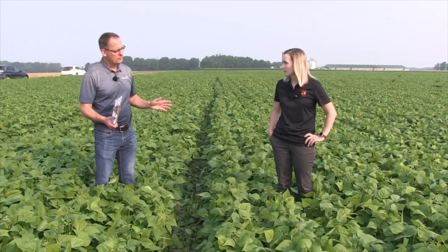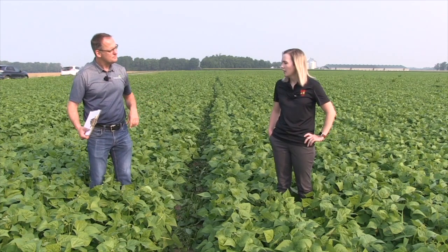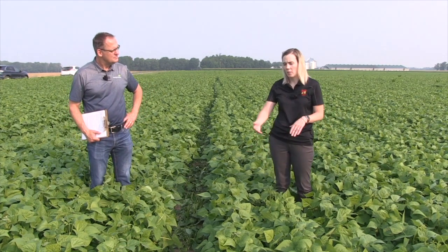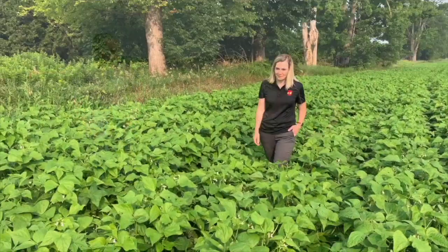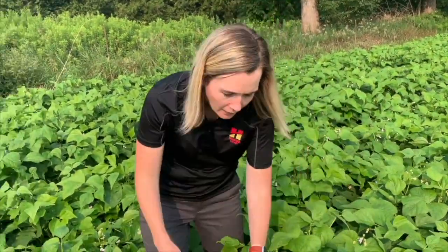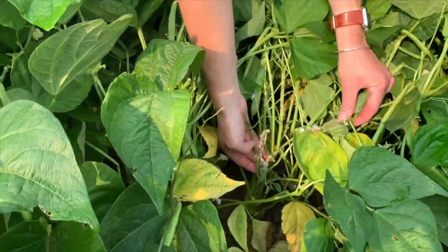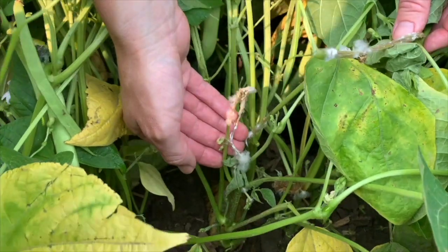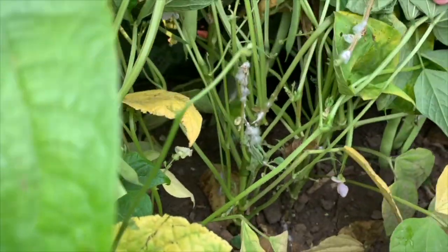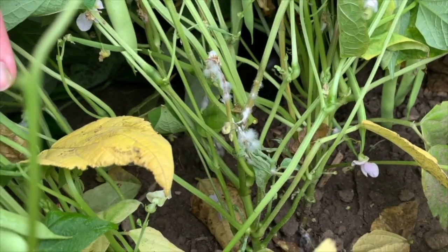When growers are walking their fields and scouting, what should they be looking for with white mold? Pull out your canopy and look at the bottom. White mold infections are most likely going to start on those old flowers that have fallen off or the necrotic tissue at the bottom of the plant. It's kind of a snowy white powdery patches that you'll start to notice on the plants. If you start to notice that and you haven't sprayed yet, it's very important to get out there and spray as soon as you can.